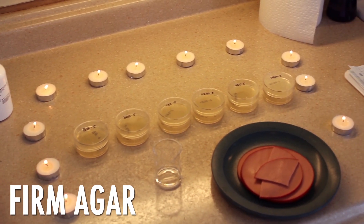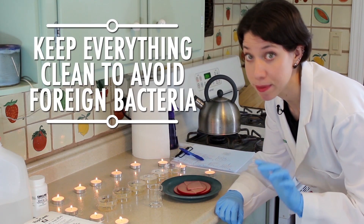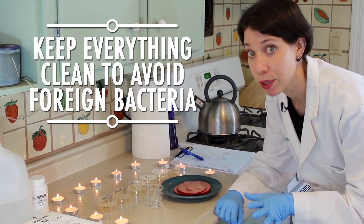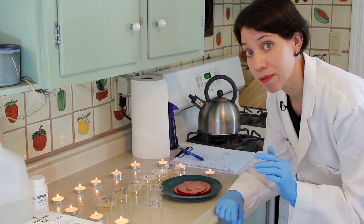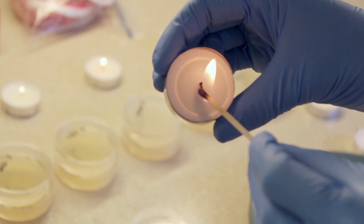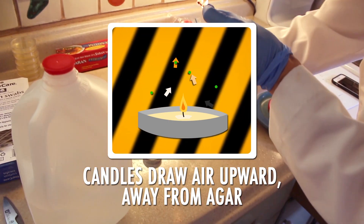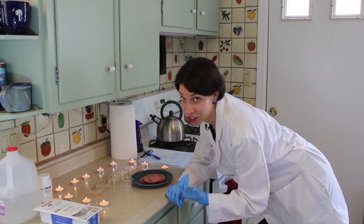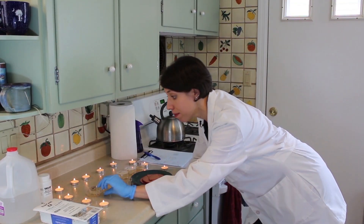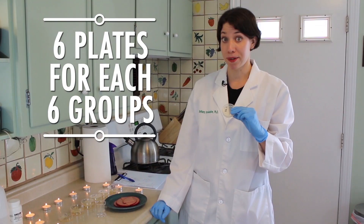Once the agar is firm, it's time to start dropping food. We want to keep everything around the experiment as clean as possible to prevent foreign bacteria from interfering with our results. Wearing gloves and a lab coat can help. I'm also doing my experiment around a lot of lit candles — not because I love romance, but because the candles draw the air upward, which means fewer bacteria from the air will settle on my dishes. I can't just do one plate per drop; I did a preliminary test to find out how many plates I need to run to get accurate data, and found I'll need six plates per group to get a large enough sample.